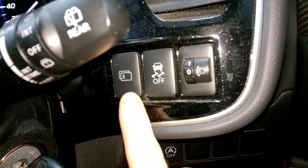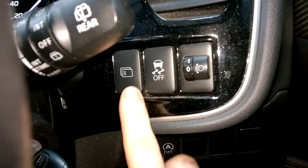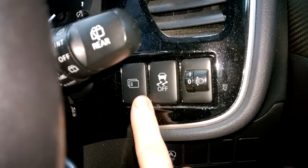To the side of the steering wheel. With right hand drive, this will be on the right hand side. If you are left hand drive, I believe it's on the left hand side.